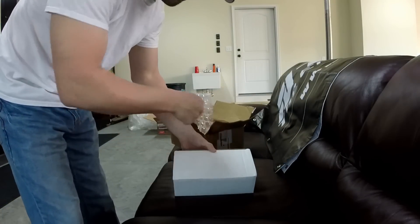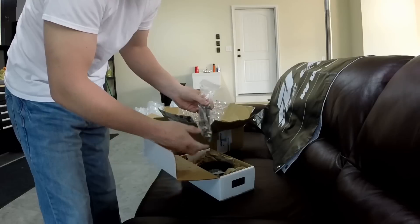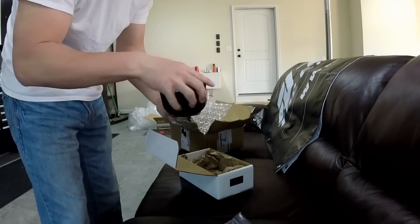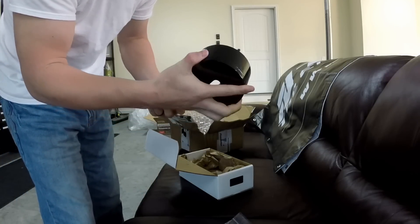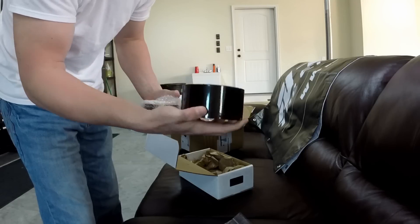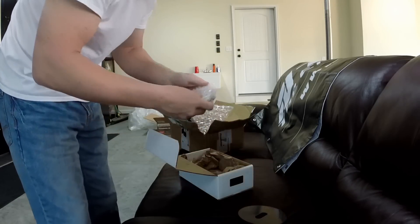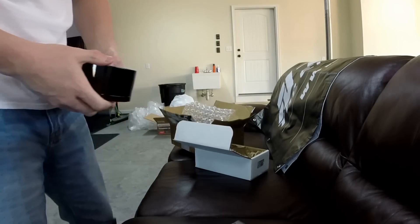It even comes in another box — a box inside a box. I'm very impressed with Powerhouse Racing on the packaging. I'm not sure if this is spray bomb or what, but it looks like it. This is actually a lot nicer than I thought it was going to be.